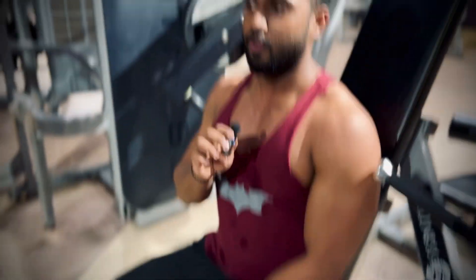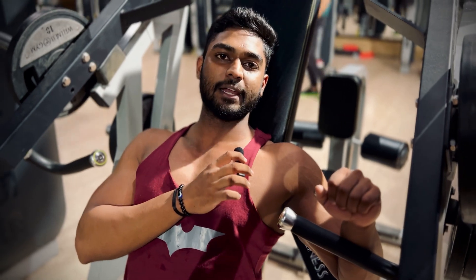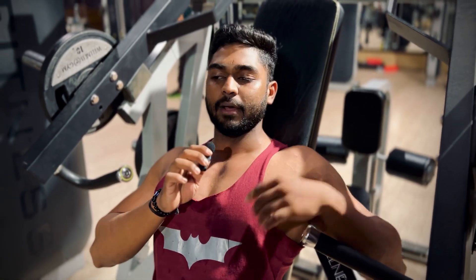If you are working the upper chest, this is the part that comes out. If you are doing the incline press, it comes out. This is different from the middle chest. When you move the weight, if it is in the upper chest position, it will come to our shoulders.